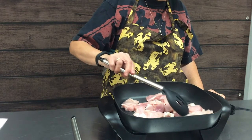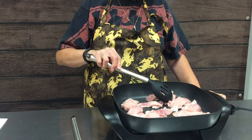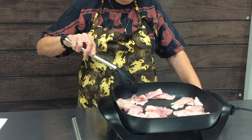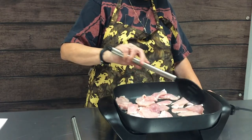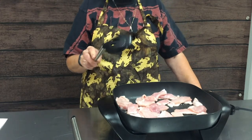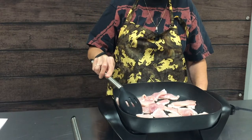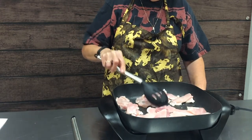A stir fry usually consists of some sort of meat or protein. Today we're using pork, but you can use chicken, beef, or shrimp. If you don't like meat, you can go the vegetarian route with tofu — but you want some protein source. Also note that this is a Teflon-coated skillet, so you want to use a spoon or fork that is not metal when working in your skillet.